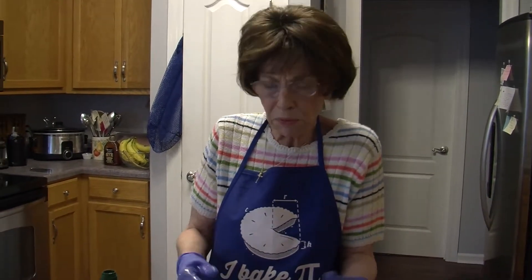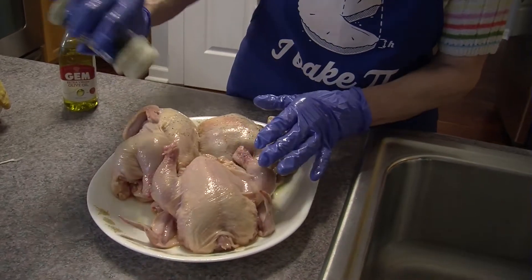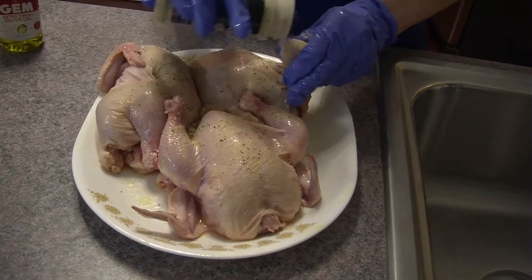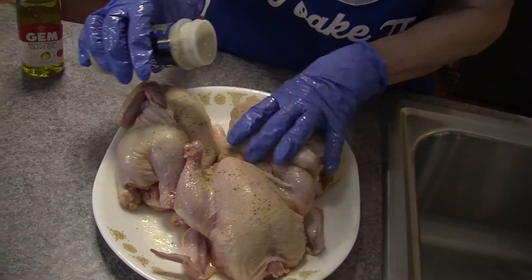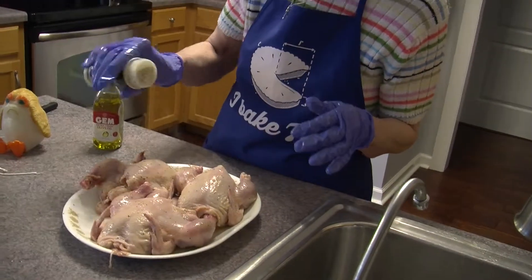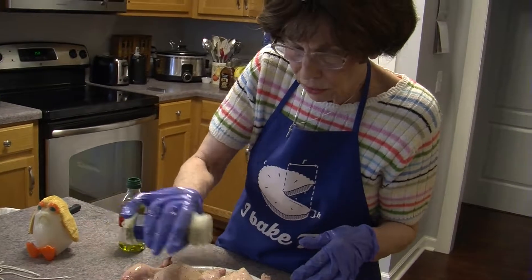Now I'm going to use lemon pepper, but if you prefer you can just use salt and pepper, or even your own mixture of herbs or whatever flavorings you might enjoy on chicken. Sprinkling the lemon pepper generously on the breast, the legs, and the wings. I'm going to put some on the inside too. Just because I like it, I'm putting a little extra lemon pepper on top of the breast.